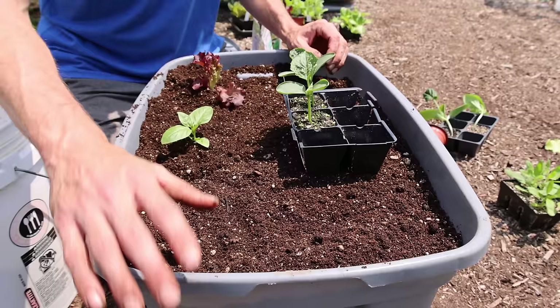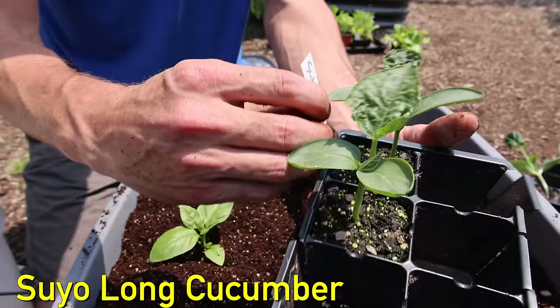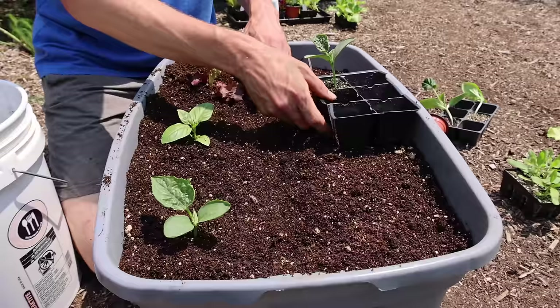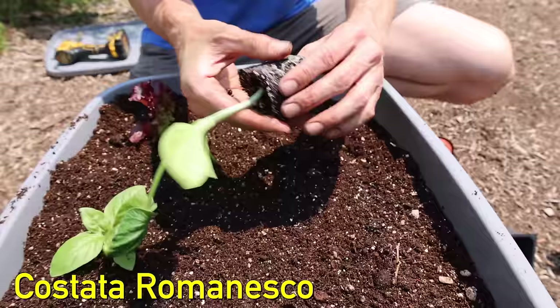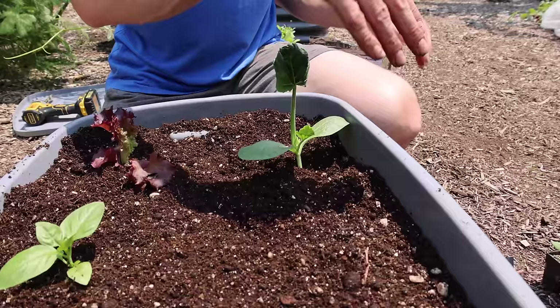Next we're going to add a cucumber in this corner. I'm either going to put this up against the fence or allow the cucumber to sprawl off the side and keep it off the ground. We're going to go with the Suyo Long — I love this variety. I'm going to pull it by the seedling case leaf, not by the actual leaf. A little more mycos, drop it in, tap it down. In the back corner I'm going to plant a zucchini — this is a vining zucchini, the Costado Romanesco, my favorite variety. I'll plant it in the corner and let it grow out the side so it doesn't take up the whole bed.